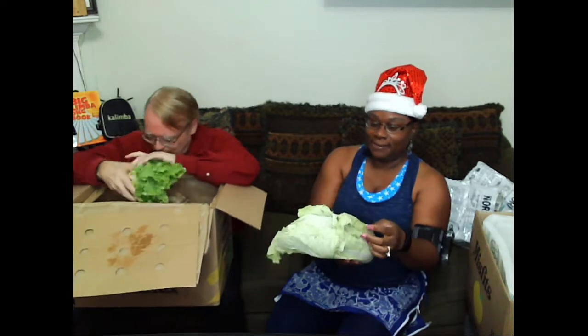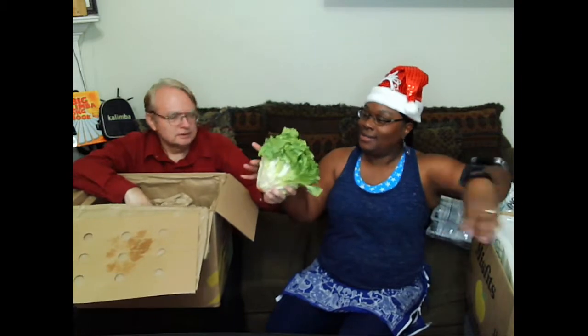This is a Napa cabbage, I believe. Oh okay, I did order that. So the Napa cabbage. This is just lettuce because I really want a salad. So some lettuce.